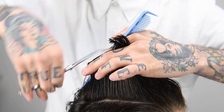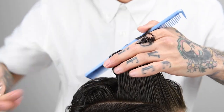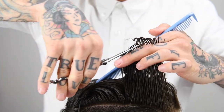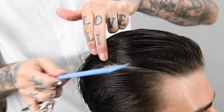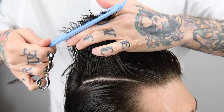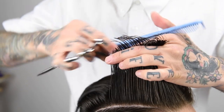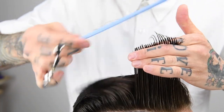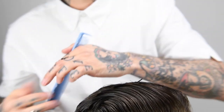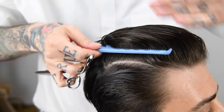Now I'll show you the same way! As you continue the haircut, maintain your hand and body position.